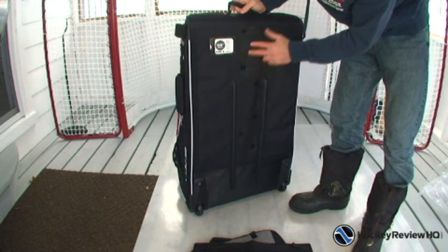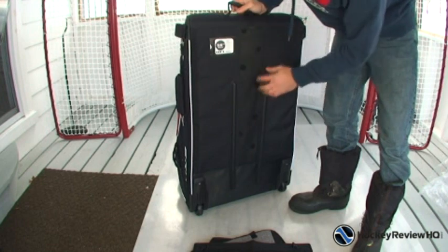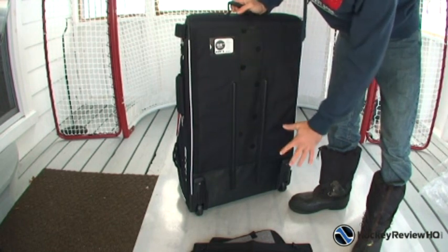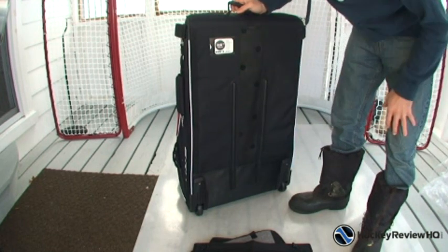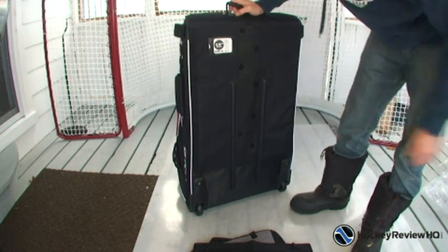At the back I just saw this — it's got mesh here and holes drilled in. It's hard plastic with holes, so that'll allow your hockey equipment to breathe. And it's got the wheels on the bottom. I'm just going to grab the camera off the tripod and show you a close-up look of this.